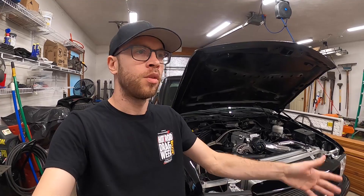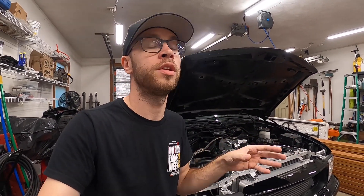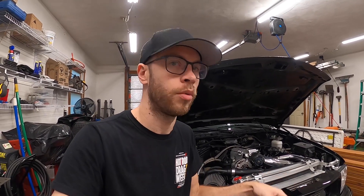We're back from the dyno. Everything went pretty good, a couple minor issues. In the first couple pulls I was really just trying to get the boost dialed in to where I had it set at on my previous dyno session, which was a couple years ago. The only things that changed since then were I put a different converter in — a little bit tighter — and different rear tires that were smaller, which could have potentially affected the numbers. So it's not an exact A-to-B comparison, but there weren't that many things that changed, and the changes were pretty minor.